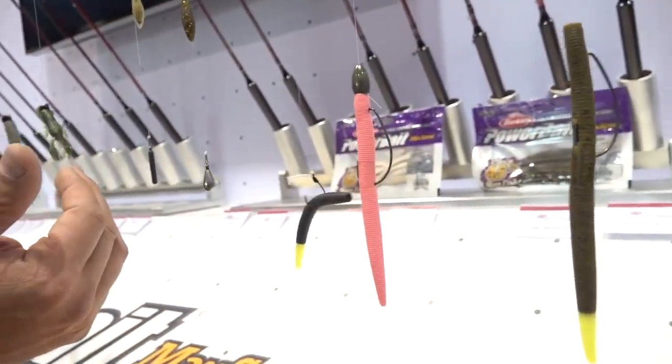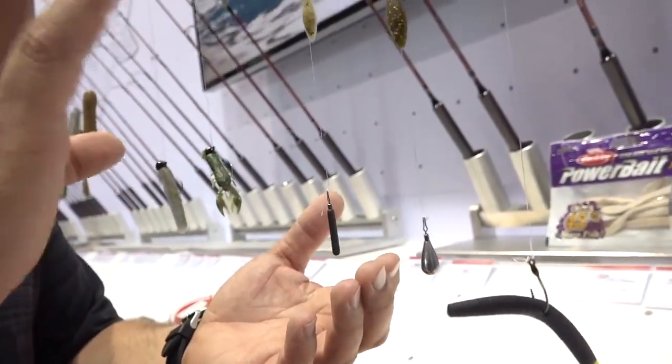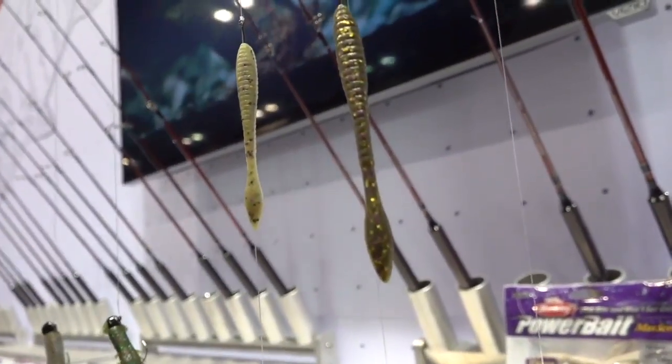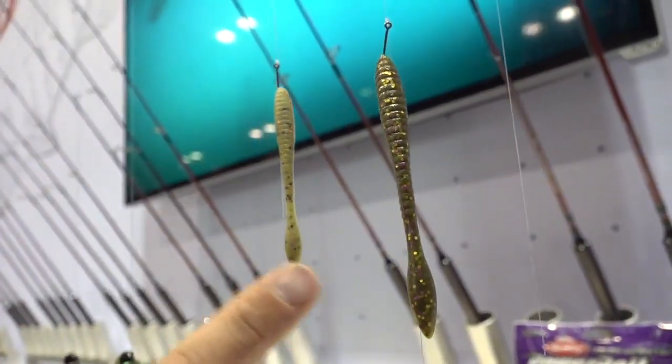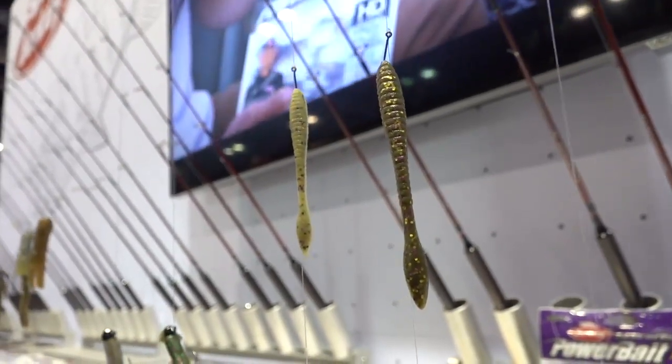Slide down the line and you have the soon-to-be best-selling Max Scent shape — the Flatworm. We currently have the 3.6 inch Flatworm, and now we're going to have the 4.25. When you're looking for those bigger bites, same application, same technique, same fishery, but a little bigger profile — you now have the 4.25 Flatworm. Four new colors as well.